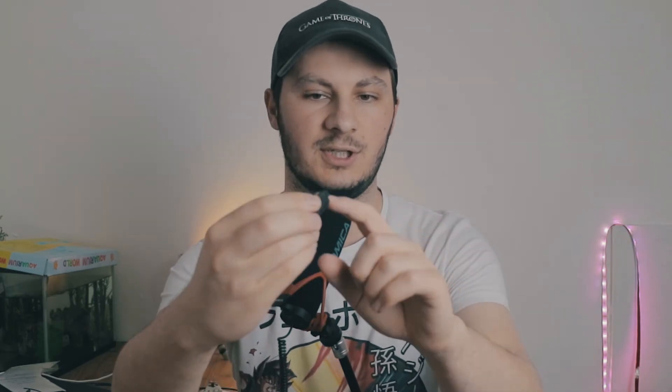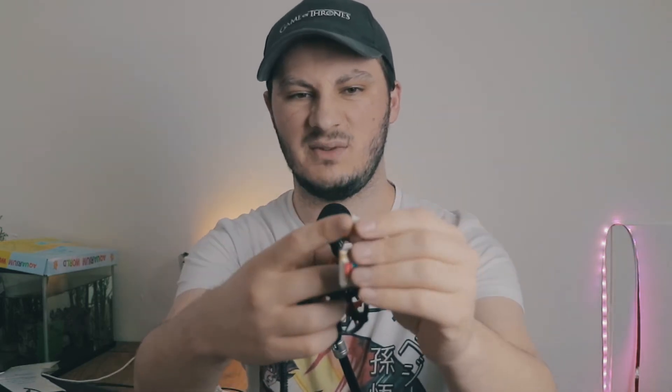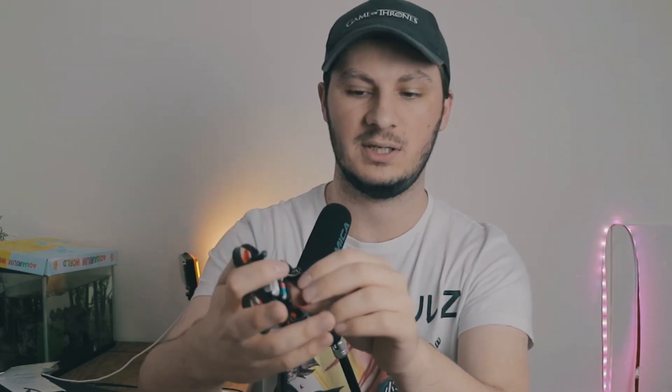The biggest difference with the other one is that the battery can just be charged with a micro USB through here, which is very useful. On the E10 it had like two pins that you had to plug in and it's all exposed, which is not ideal — not weather sealed or anything. Once you charge the battery it's just so easy to use — you just clip it in and it's all done.